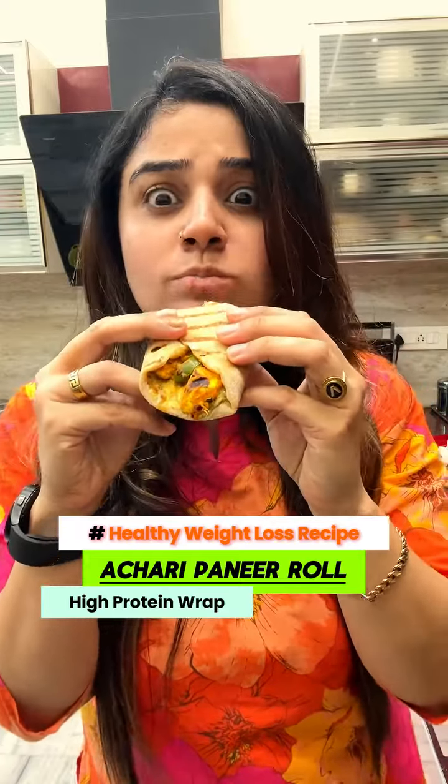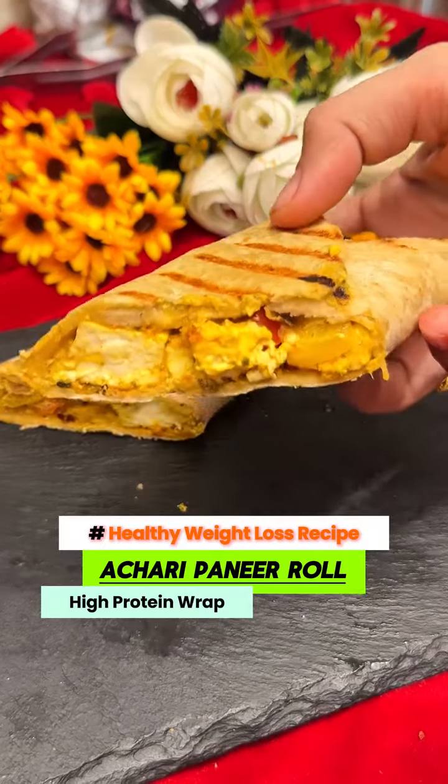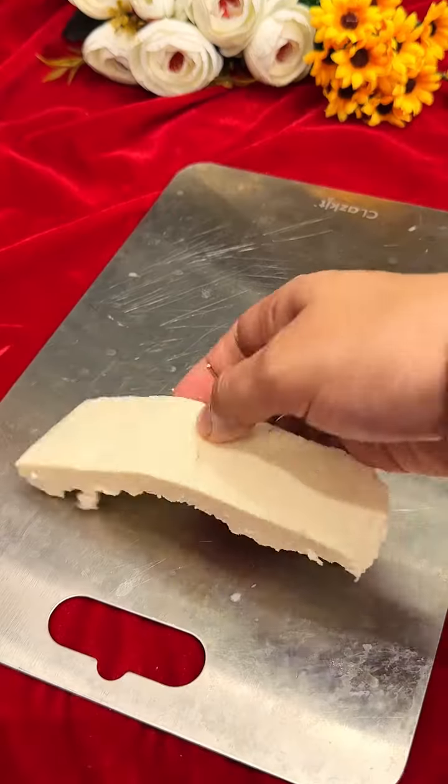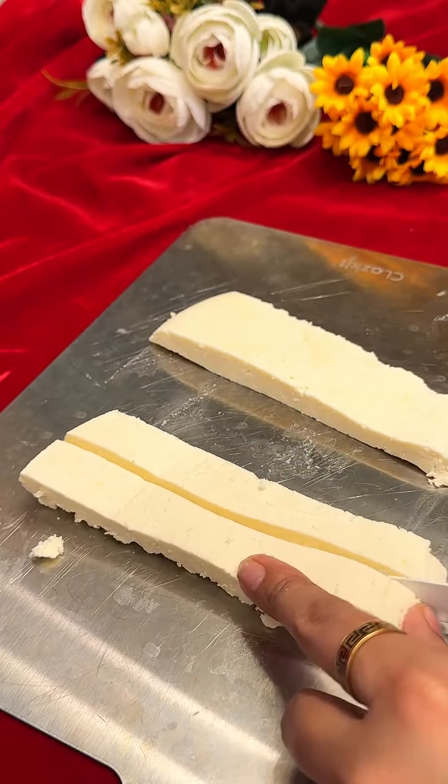If you are on a weight loss journey and want to eat healthy food today, we will make an achari paneer wrap. You can take low fat paneer and cut it in thick strips.